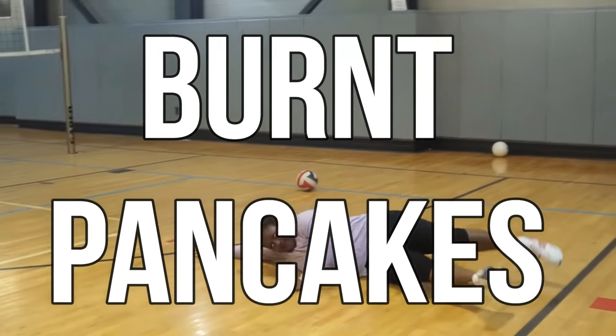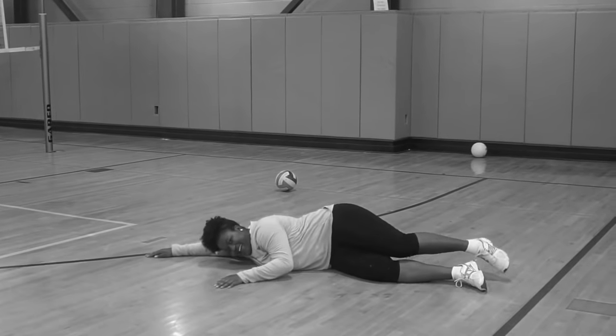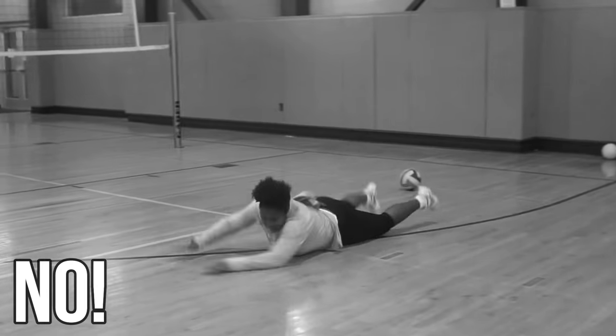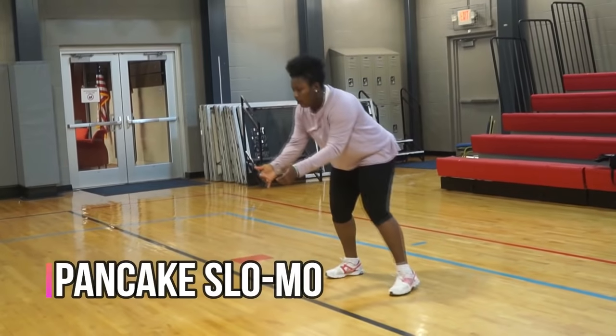But first let's talk about burnt pancakes — this is what you don't do. Don't flop to the ground, don't roll over. We're going to learn how to do the basic pancake.